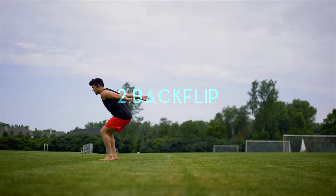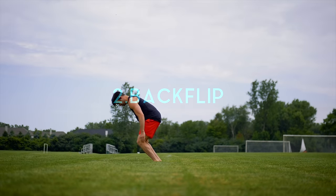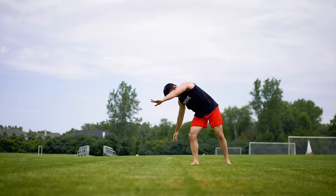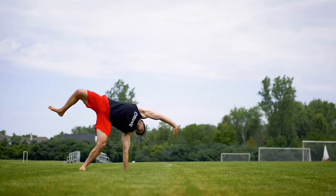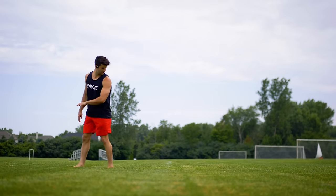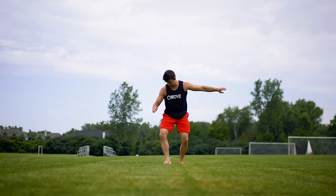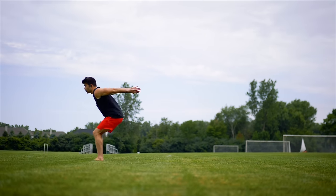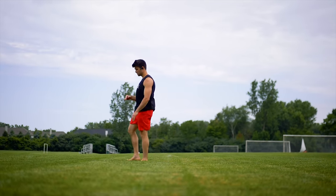Moving on to number two, the most requested — the backflip. In order to turn a cartwheel into a backflip, it's quite easy. You want to use that same crap wheel progression I showed you for the back handspring. However, when you get to a certain point — almost all the way backwards — you want to really start lightening up on the hand. Now you can learn the back handspring as a prerequisite, or you can just skip that and go for the backflip.